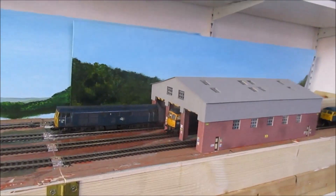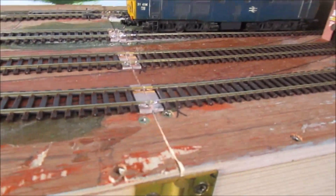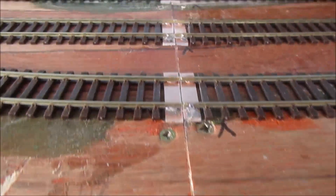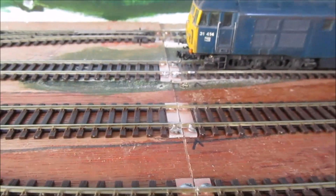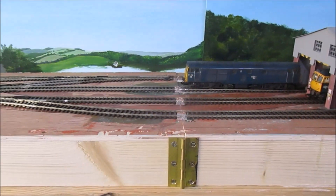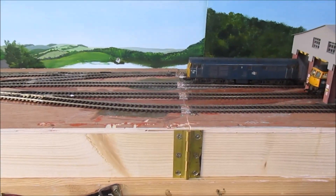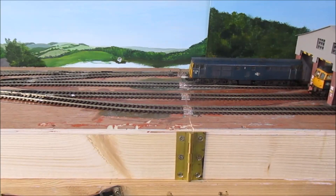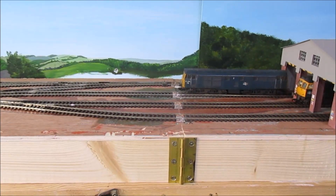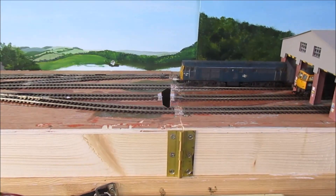I've done a little bit more to the Baric Bridge TMD — I've now put copper clad across the joint. This is what it will look like once the baseboard is opened up, and also what it will look like when it's folded in half ready to go into a car, which will then measure three foot six by two foot. So here's a couple of photographs of that.